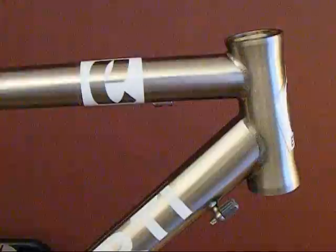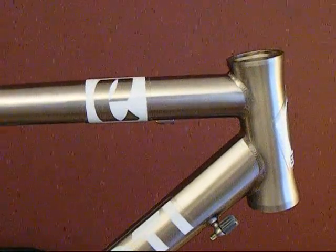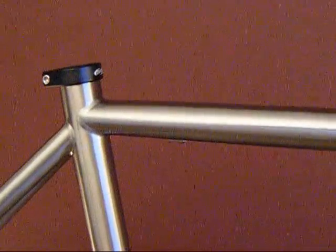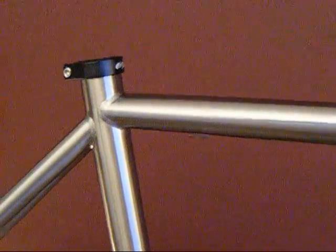The tube shaping is ovalized on the top tube — taller at the head tube junction, then it goes back to the C tube and flattens out, so you get better torsional rigidity.